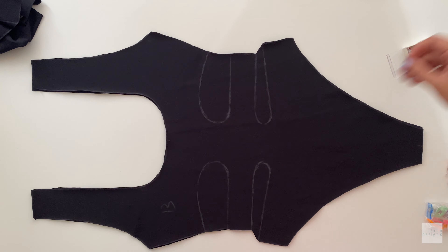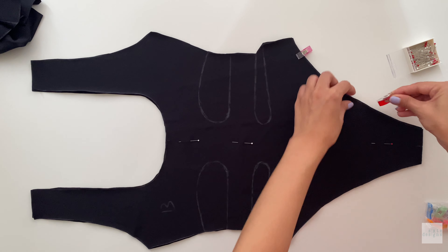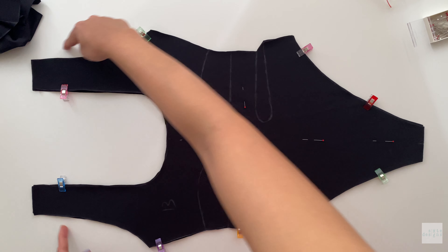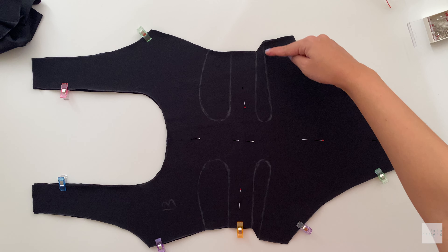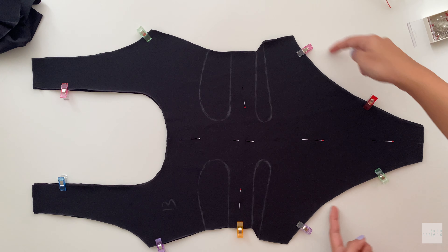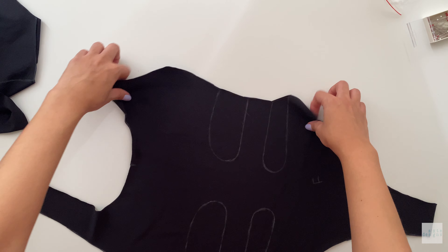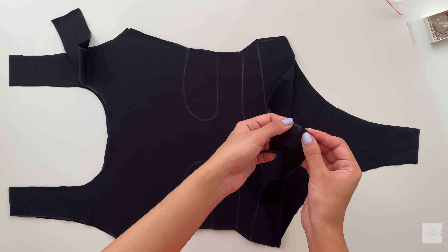You're going to take your back pieces and match them right sides together. I like to use a combination of pins and clips just to ensure that everything matches and is in place. We're going to stitch the neckline, the shoulder seams, the cutouts, and the leg openings. Just to reiterate, these are the places that you want to stitch and these are the places you want to leave open.